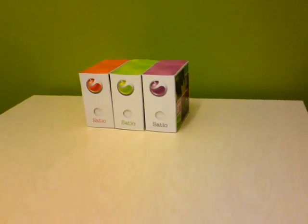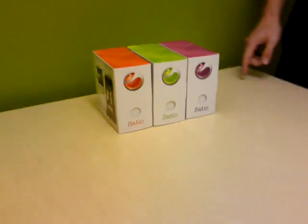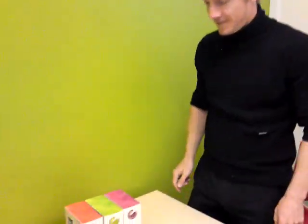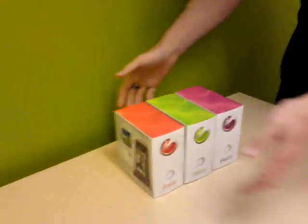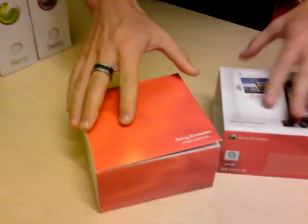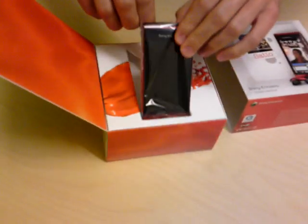We've just received the first shipment of official Satio samples and here you have them in all three colors, ready to be unboxed by Gustav, a friend and colleague of mine. Let's start with the red one in a nice red box — we're going to unpack the entire box so you can see what's in it.